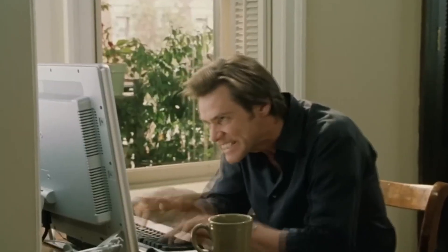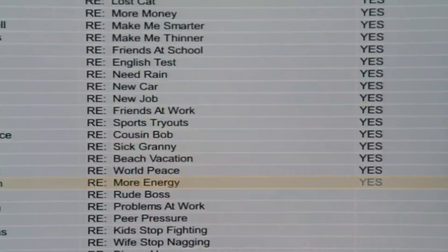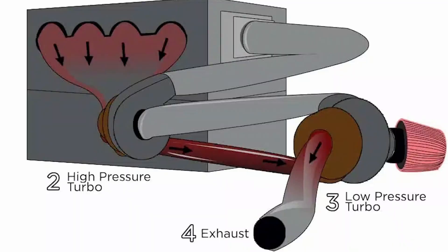So the way a compound turbo setup works — if you're not familiar and don't want to get destroyed by asking a bad question in a Facebook group where mean people having a bad day decide to ruin your life — not that that's ever happened. Compound turbos: you have a large low-pressure turbo and a smaller high-pressure turbo.